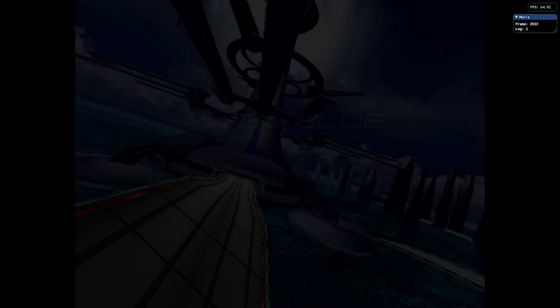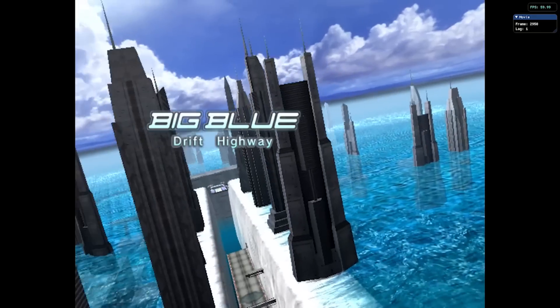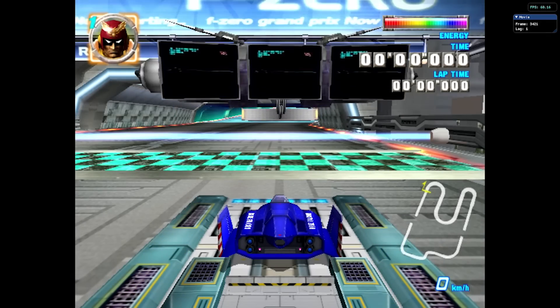With so much power, you just need to at least have the option to play F-Zero GX from the GameCube on the Dolphin emulator. I can tell you - yes, we are able to finally play this. If we upscale it, I don't think we're going to get the best result, but when it comes to native resolution we can still play it.